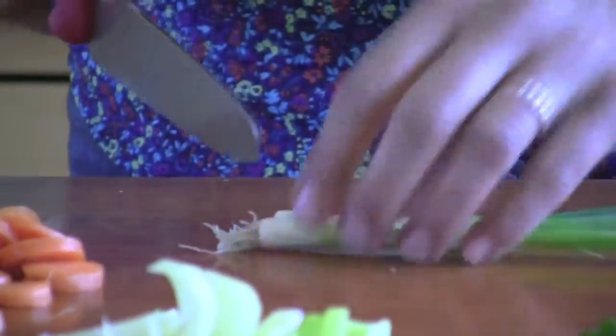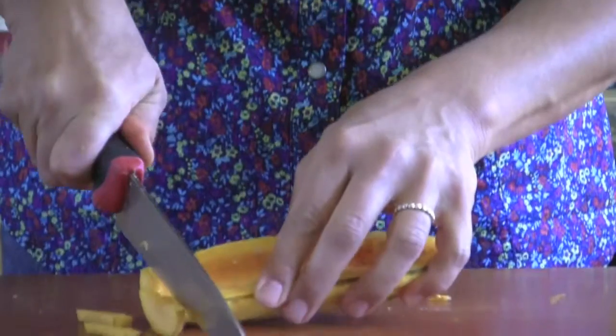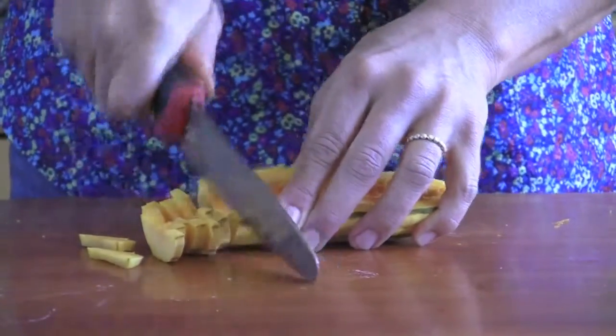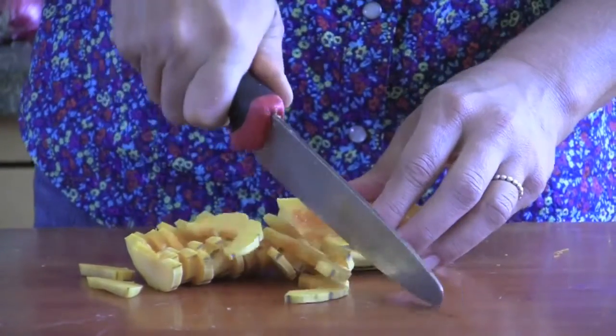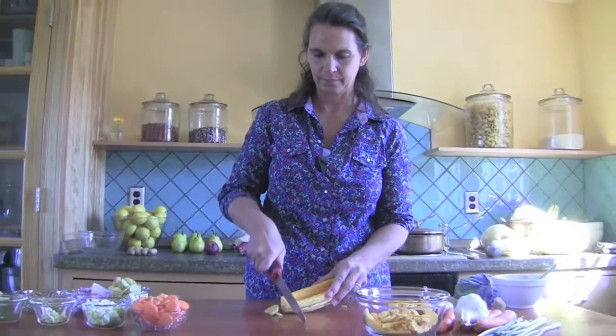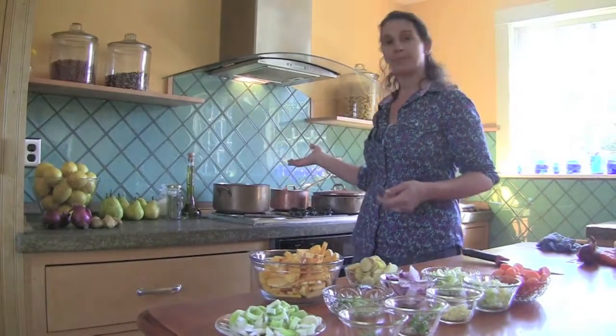We'll just put our scraps in the compost. And we do the same for all the vegetables — we'll go with the half moons. The thing about cutting each separate vegetable in the same style is that it feels better. So when you're eating your soup, you know that everything that looks like this is a squash, everything that's a round disc is a carrot. If you mix it all up, it starts to feel like it's all just thrown together. So it's nice to have these symmetrical shapes. Once all your vegetables are chopped, you start to put them in the pot.